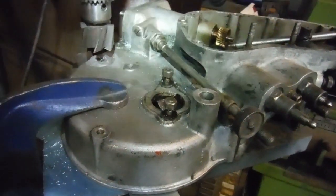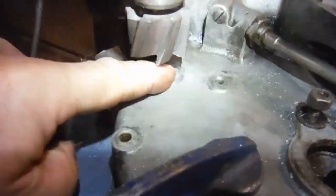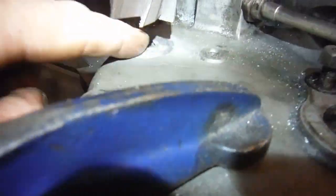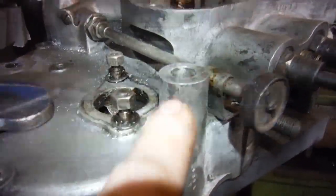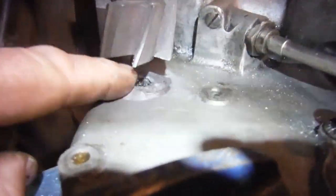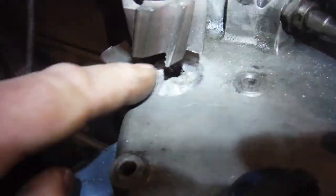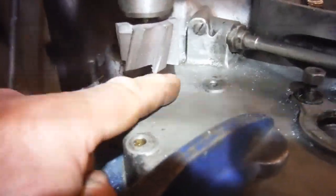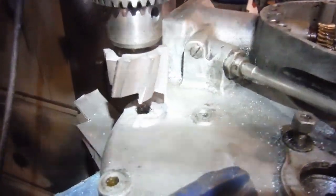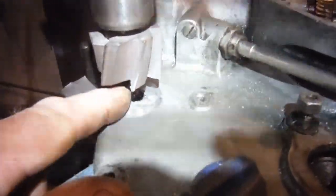Work continues on this 1930 BSA 350 Sloper Model L engine. What I've been doing here is facing off one of the mounting bosses which extended outwards from the side of the engine — like this one here. There's been some sort of impact or trauma at some point in its life and one of them has got broken off. Luckily it hadn't damaged the crankcase — it hasn't cracked or broken through. The best way around it is to make sure we have a smooth, level face, and when it comes time for the owner to put the engine into the frame, he can make up a suitable spacer along the lines of this, fit it there, and he'll be in business.